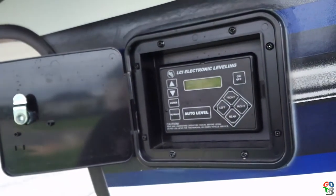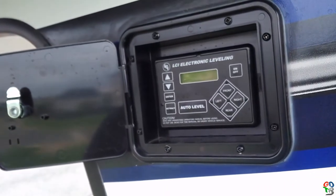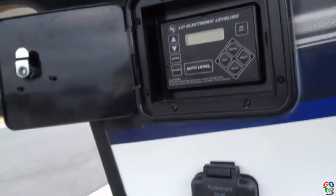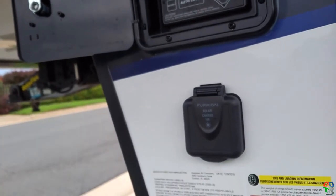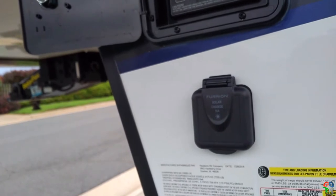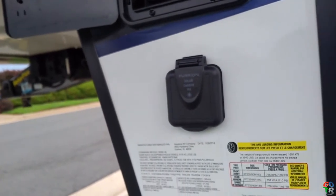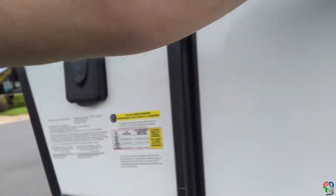It did come equipped with the LCI Lippert electronic leveling system. It also has a solar charge port, which is basically just two wires into the battery — hook up your own charger. This rig is rated for 19,000 pounds GVWR; we're not going to bring it anywhere near that.